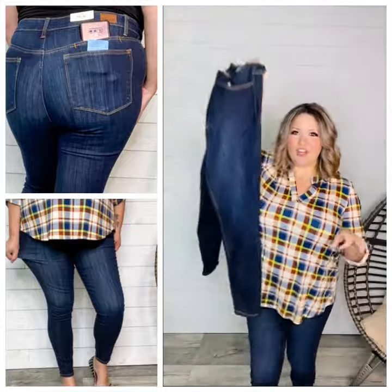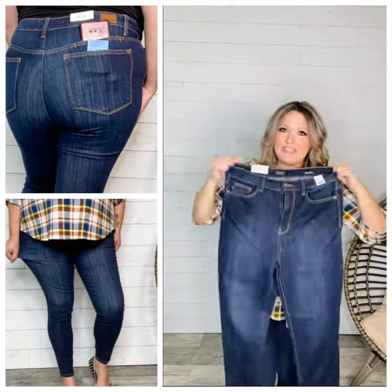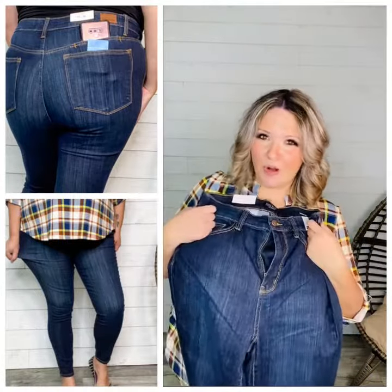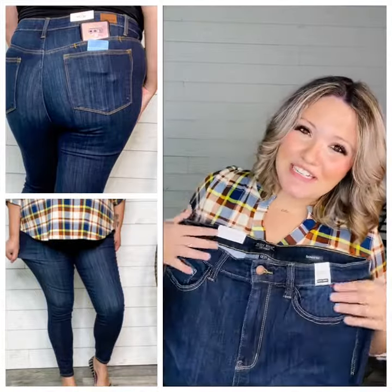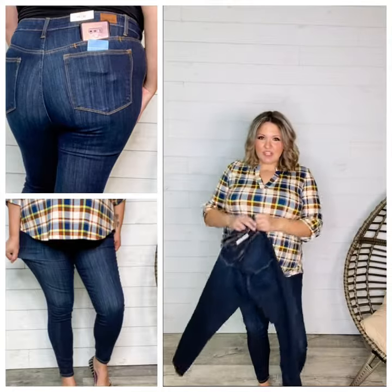The bottom hem is finished on these — two regular through 16 regular. You're going to take your even store size minus one. If you don't carry any weight in your tummy, you can totally size down one more. So 16 regular can do the 15, 14 can do the 13, 12 can do the 11, 10 can do the 9, 8 the 7, et cetera. If you're not tummy heavy, absolutely size down one more.